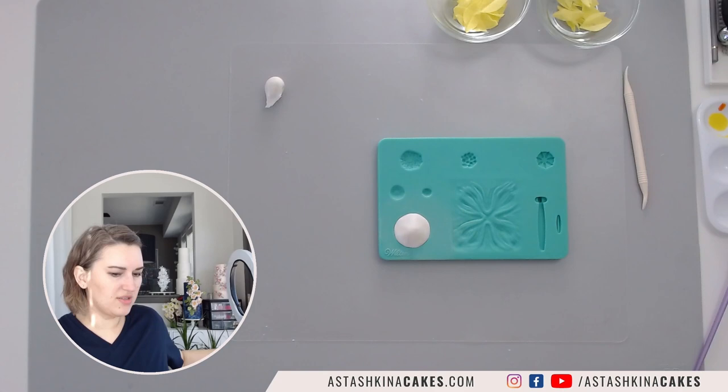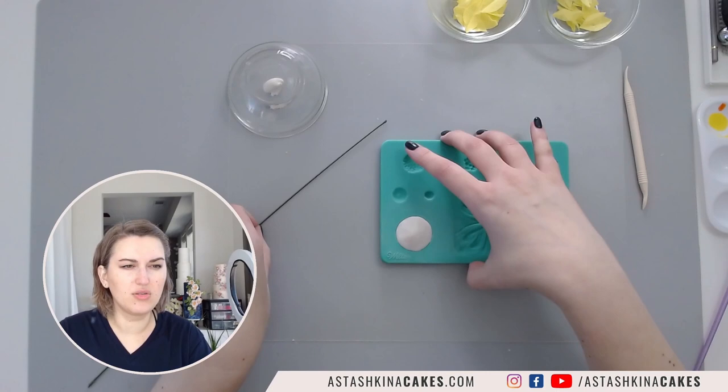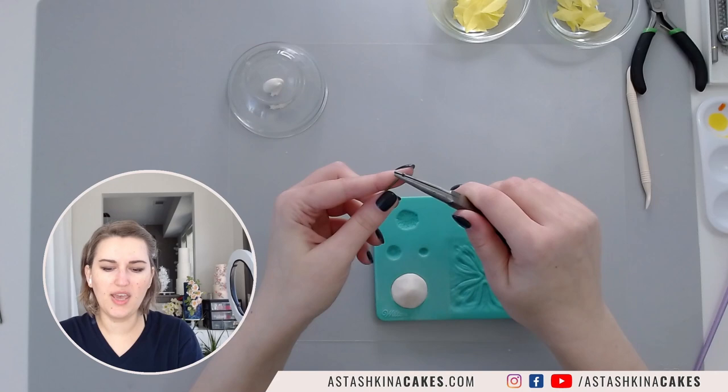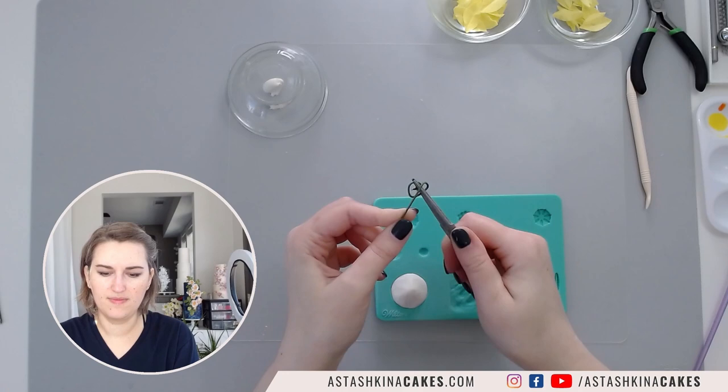I'm going to take a piece of wire - I'm using 18 gauge wire, but because wafer paper is relatively light you can use even 22 gauge wire and it will work. I'm going to cut it in half, then take my pliers and create a light spiral shape like this, and then bring my part here in the middle.